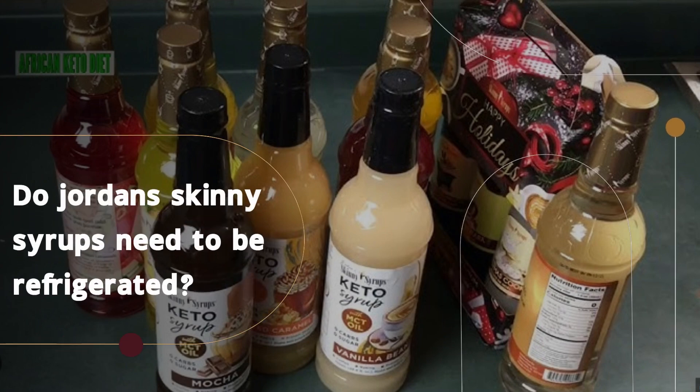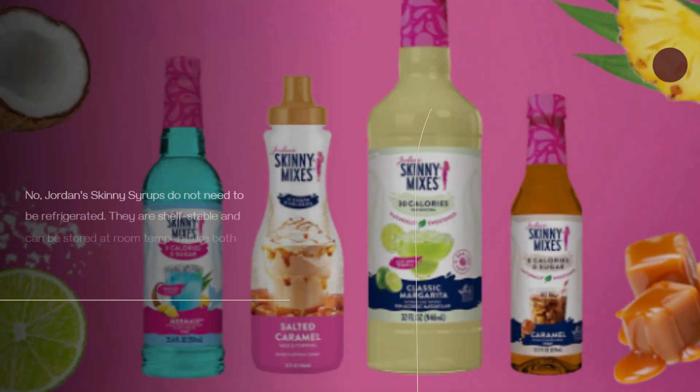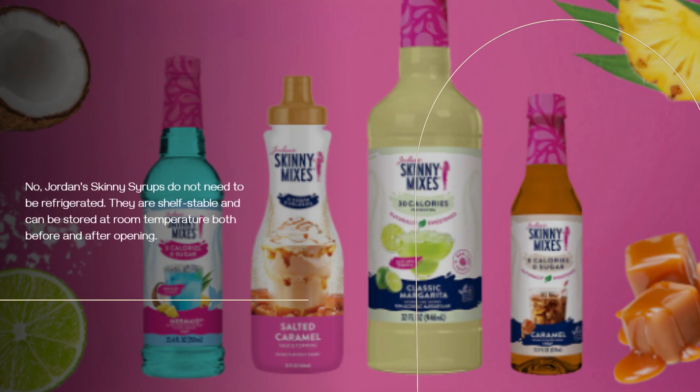Do Jordan Skinny Syrups need to be refrigerated? No, Jordan Skinny Syrups do not need to be refrigerated.